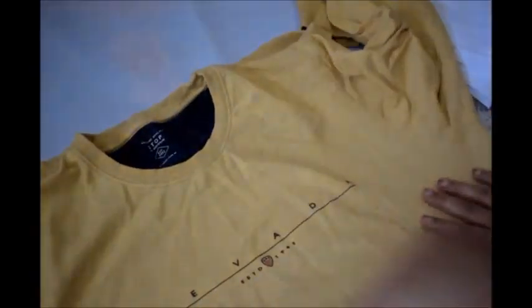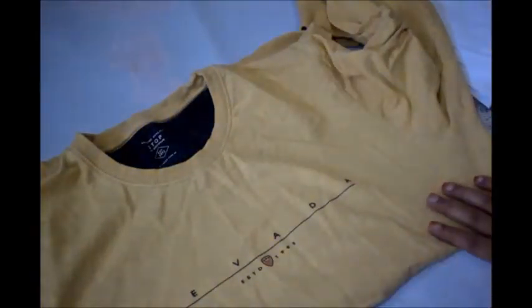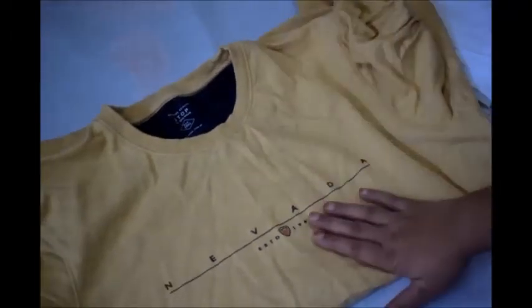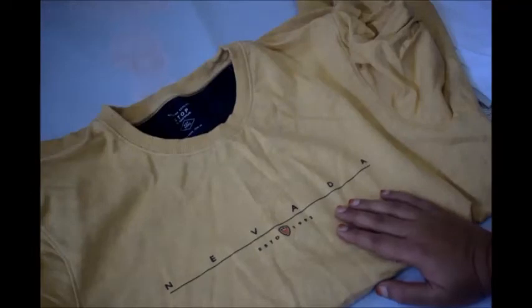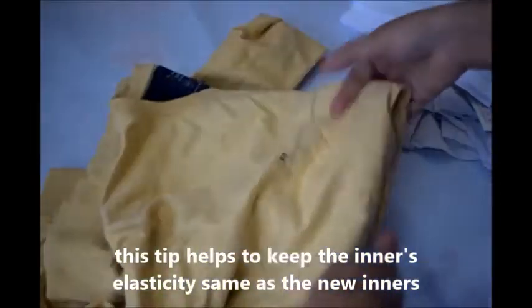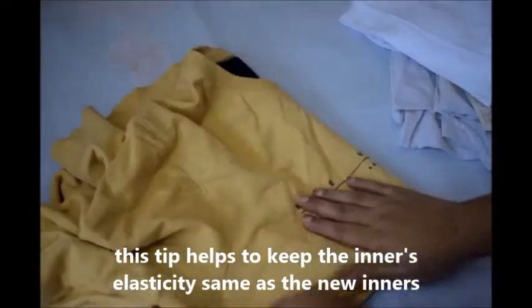Before using new innards directly, first soak them in cold water and then use them — no need to wash them. This is only for the first time. After that, you can wash them daily with soap regularly.